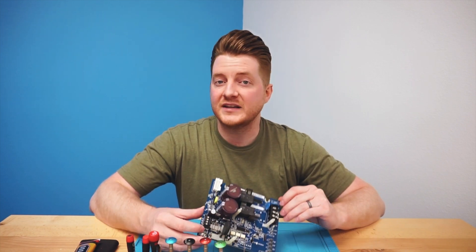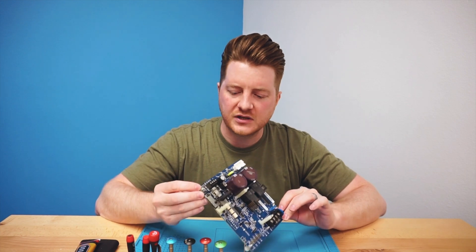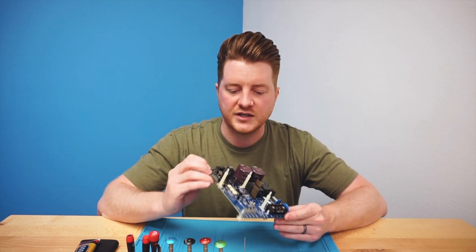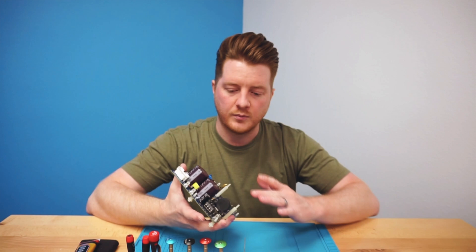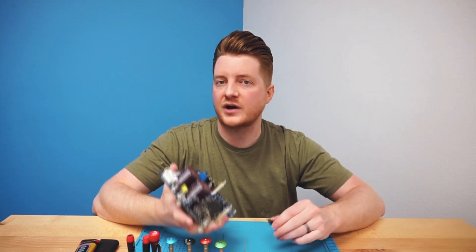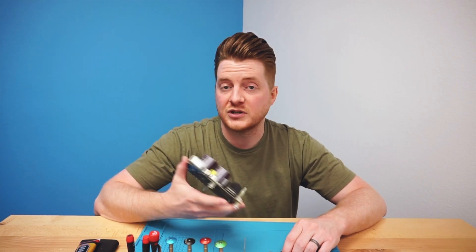Hey, what's up everyone? Ben at ProFixer, and today on the channel I have a swimming pool motherboard. This one in particular converts salt water into chlorine to help purify the pool. Our customer brought this by about two years ago to have us solder a new thermistor onto the logic board. This particular one has failed once again, and they've provided us with a new one which we will be soldering on. Everything on my workbench is linked up in the description below so be sure to check that out.